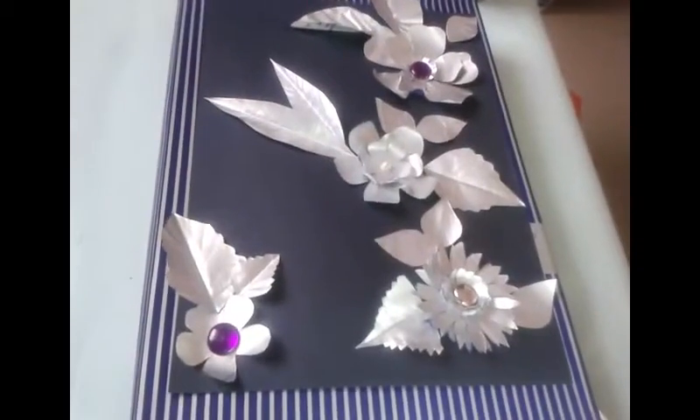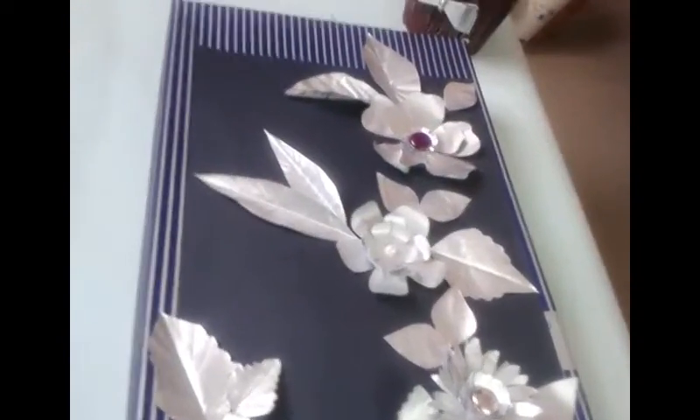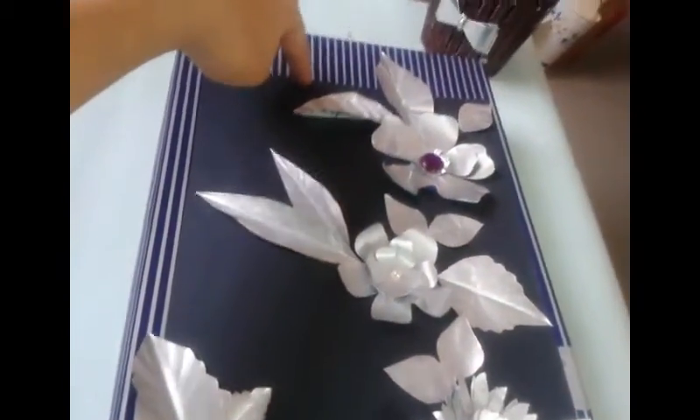Now I have to stick these flowers on a black color cardboard in this arrangement. For making a frame, just make a hole and tie it with the help of ribbon.